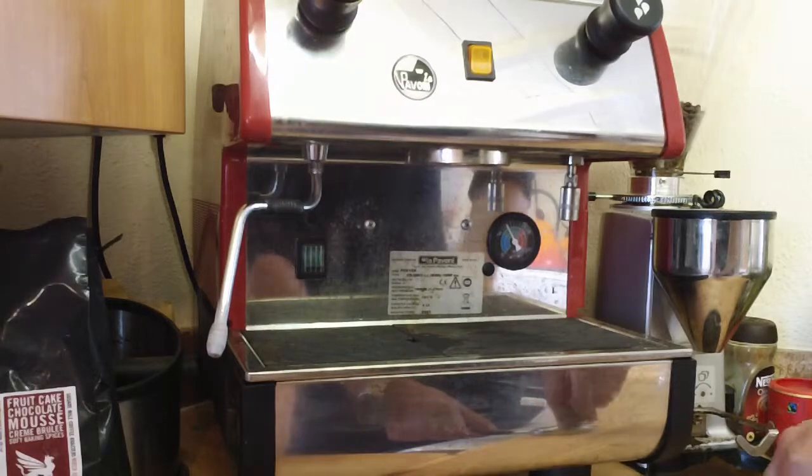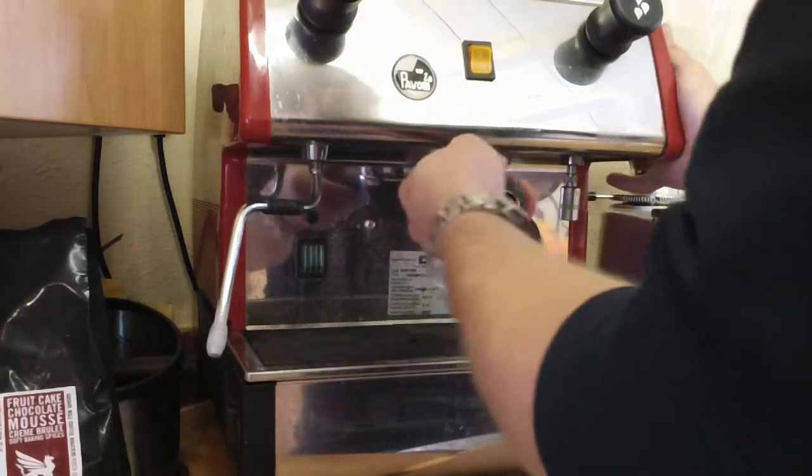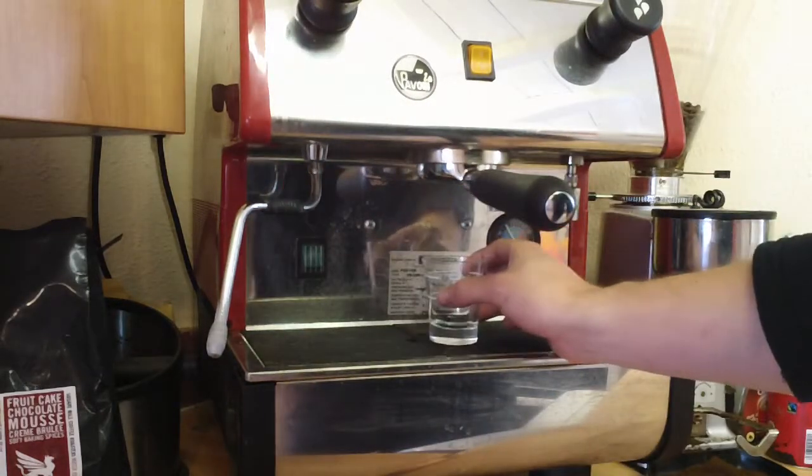I've got to say I've got a naked portafilter now as well, which I've never had before, so it's all new to me. It seems to have a slightly different dose as well, so let's see how that goes.